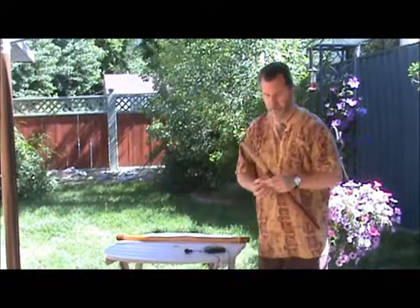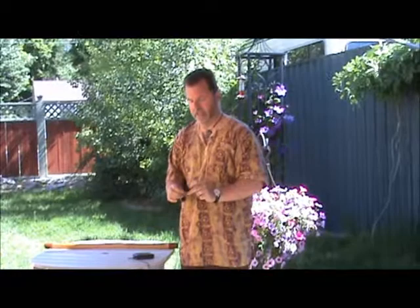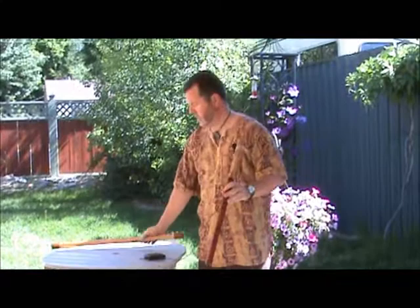The small Anasazi flute is the same size as the Hopi flutes out there — Michael Allen makes one, several other people, but his is one that comes to mind because I happen to own one. So it is the same size. The bore is smaller — this is a three-quarter inch bore, versus seven-eighths of an inch on the large one.